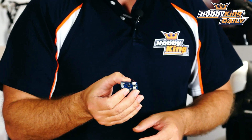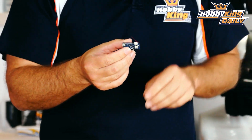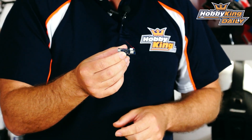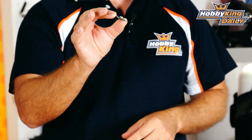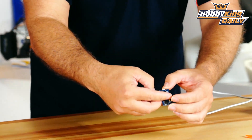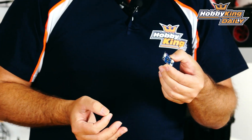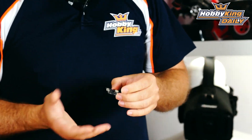This is the Quantum Picco 32. What this is, is four brushed ESCs at 4.3 amps per FET, a DSM2/DSMX-compatible receiver built in, and a full 32-bit Cleanflight FC — all built into one tiny little board. That's a standard 8 by 20mm motor next to it so you can see how small it is. It also has a micro USB port, so you don't have to worry about FTDI adapters or drivers — this just plugs in and works with Cleanflight.